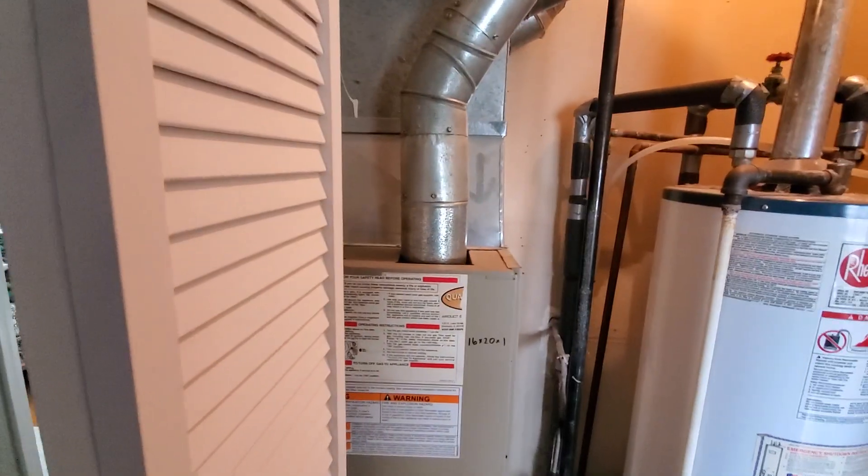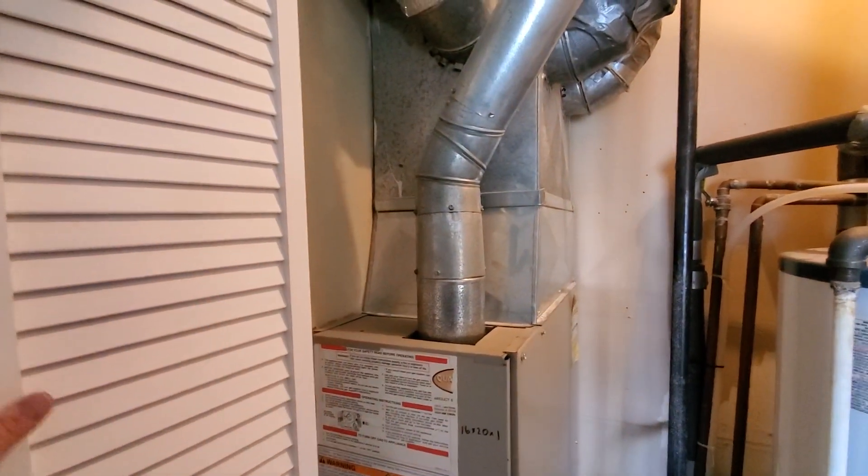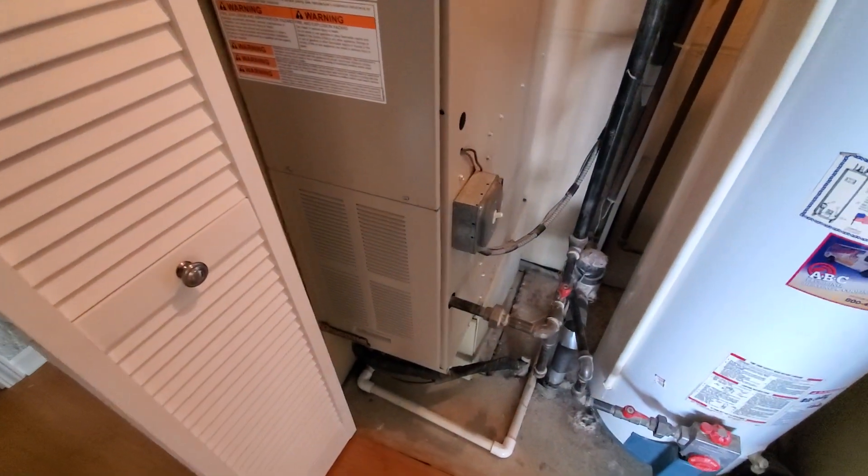The homeowner's aware of the bifold door kind of being in the way. She's got a plan that she might address that on her own, but in the meantime we're doing a furnace AC setup here.